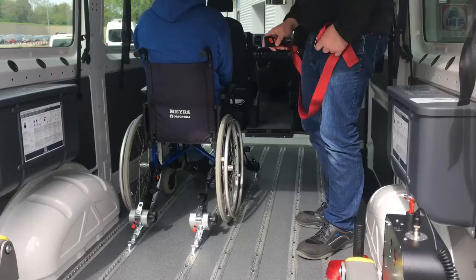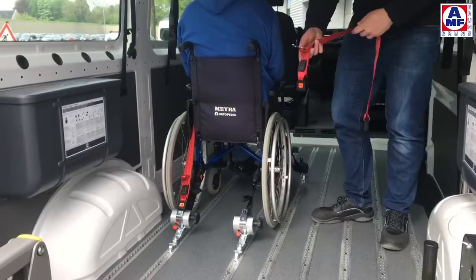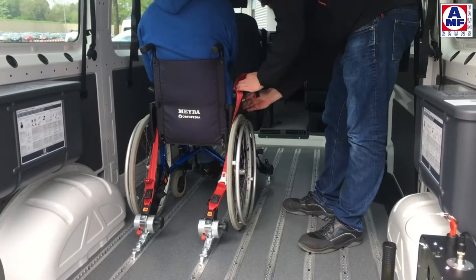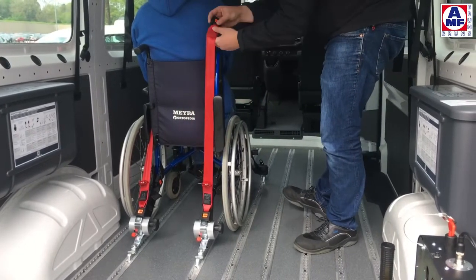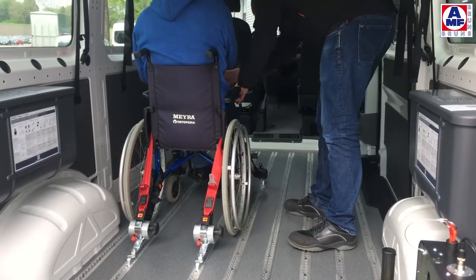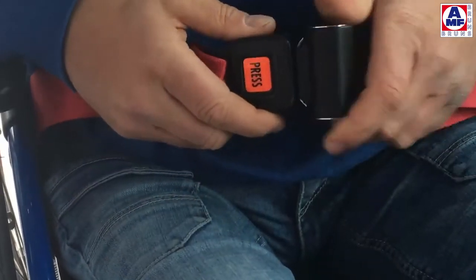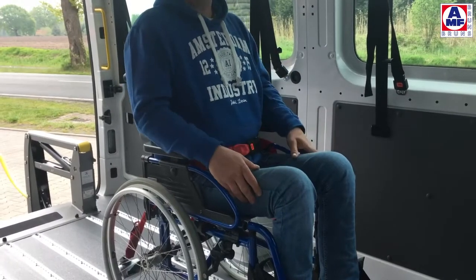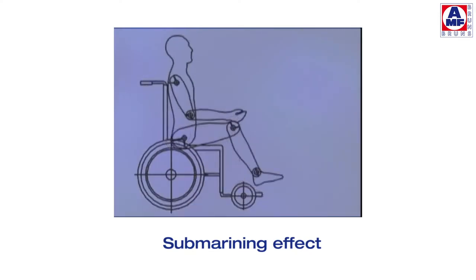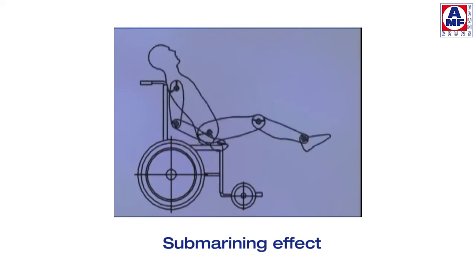For effective use of the occupant restraint system, some guidance needs to be taken into consideration before driving off. Ensure that the pelvis belt is not passed through the wheels or the arm rests — it needs to run between the arm rest and the back rest. Wear the pelvis belt as low as possible across the pelvis, and avoid slackness in the webbing. The pelvis belt needs to be positioned tight to the body. The correct position avoids the submarining effect, where the occupant slides underneath the pelvis belt.